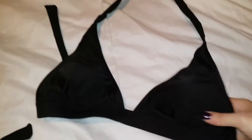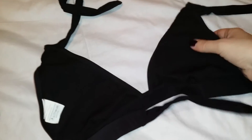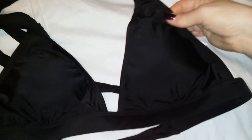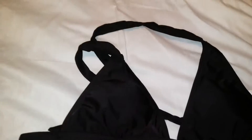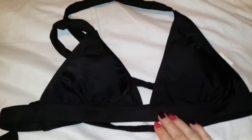The top ties at the top and in the back so you can adjust it to where it comfortably fits you. There is also a light padding in the cups — not a whole lot of padding, but some. It's a cute little triangle top in a black satiny, silky material — a very cute little suit.